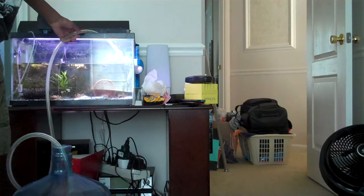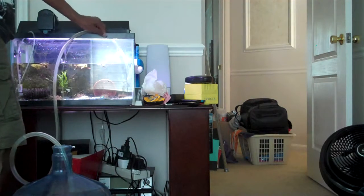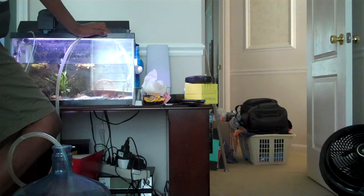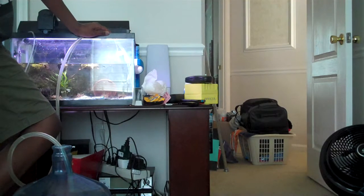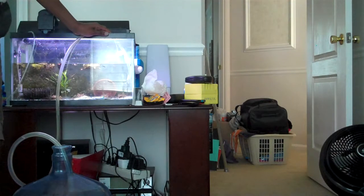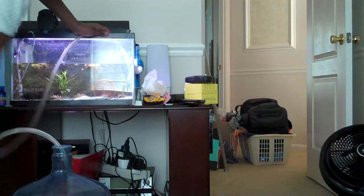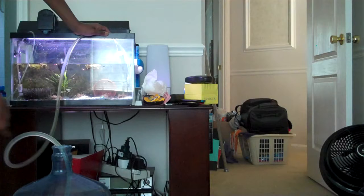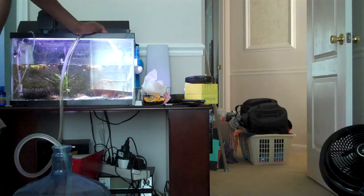This is a 10-gallon tank. Depending on the fish, you want to do water changes weekly, monthly, or every two months. Every two months is for really easy, hardy beginner fish that you barely have to touch. Weekly is for harder fish like apistos and rams. Monthly is for common fish like corydoras and most tetras.